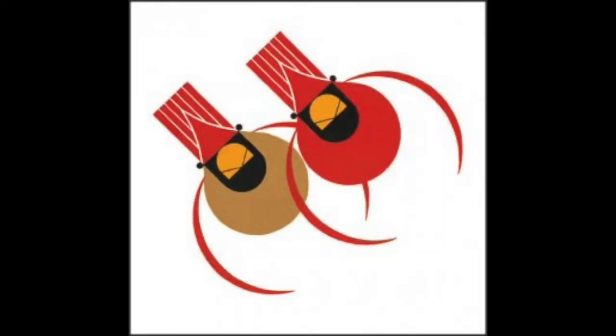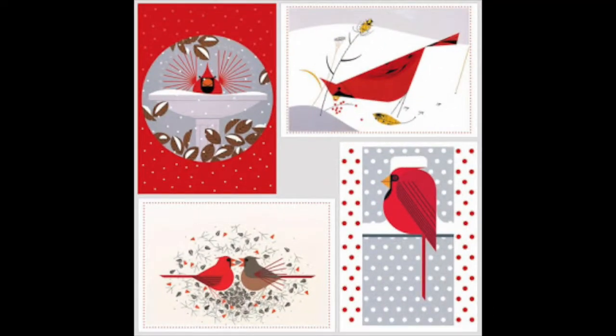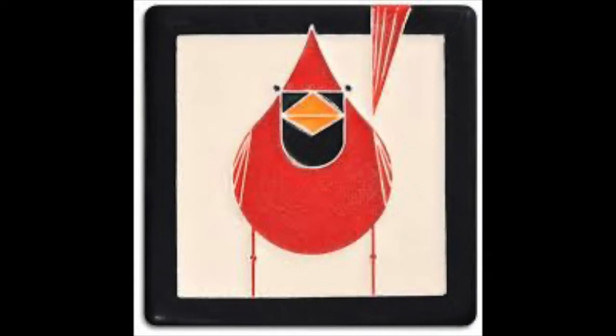Charlie Harper was an illustrator from Cincinnati, Ohio. He was best known for his illustrations of the natural world, and he developed a distinct, simplified, and stylized way of illustrating. You can find his illustrations on books, magazines, and on posters.